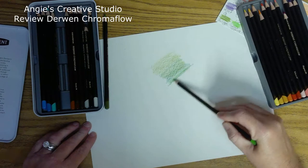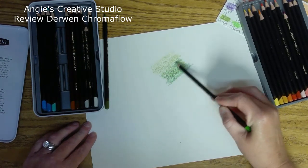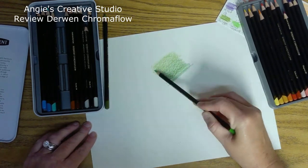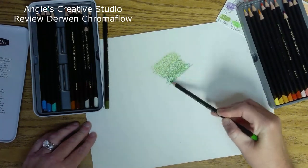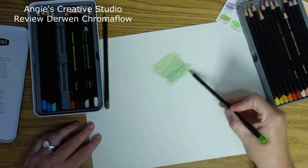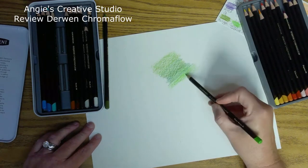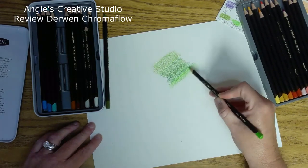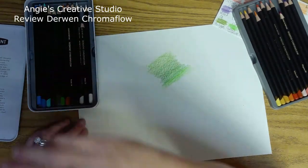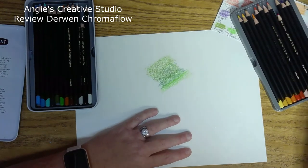They also seem hard to sharpen. I don't know if it's just me and my sharpeners — I haven't had any trouble with my other colored pencils not sharpening well. But they just blend so beautifully. My only thing is this one has done a lot of breakage.